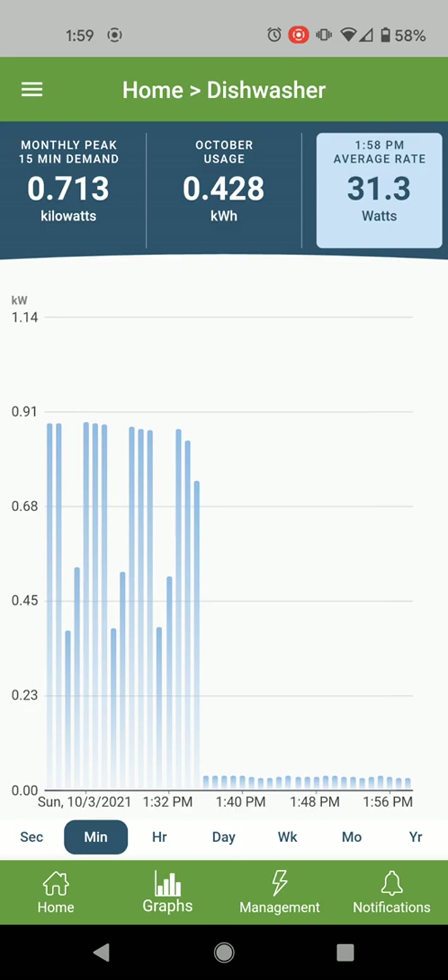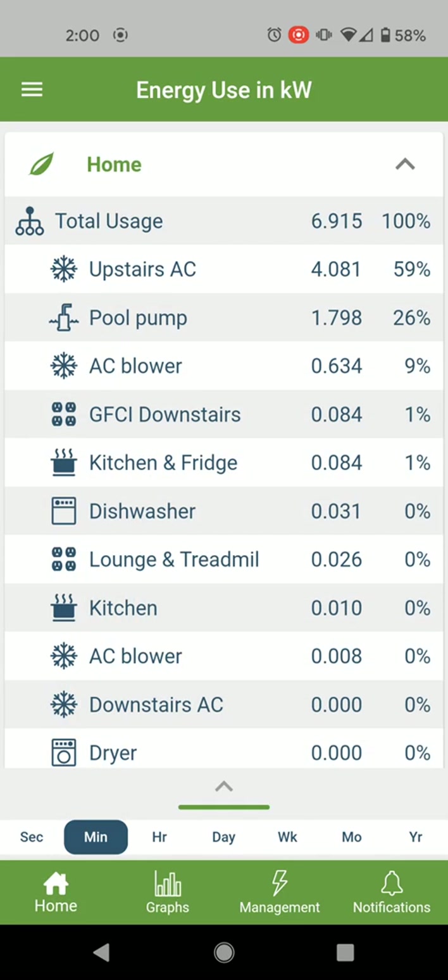If you tap the number in the top right, that will always take you back to the current usage. It's giving me a running total for the month. I just installed this today, so so far this month it's used 428 watt-hours, or 0.4 kilowatt-hours.